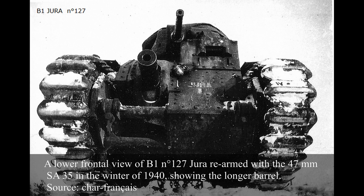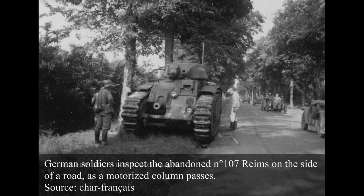Having B1s in the Instruction units was a very welcome evolution, as these units previously only had FTs, which were nowhere near the level of complexity of the B1 BIS the crews would then inherit. The 106th unit's B1s were requisitioned to form an operational section of Char Bs on 17th May 1940. This included the Cresciomont and Metz; however, the Colmar was at this point unoperational and awaiting a spare part, and ended up being abandoned.